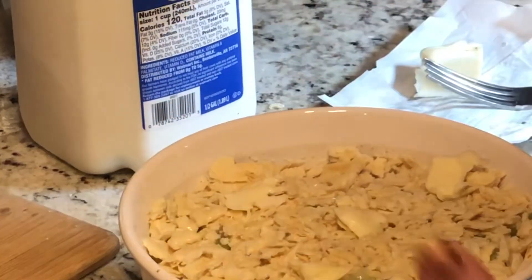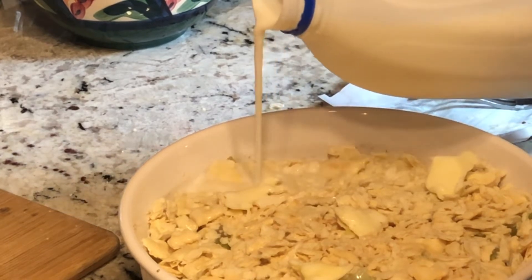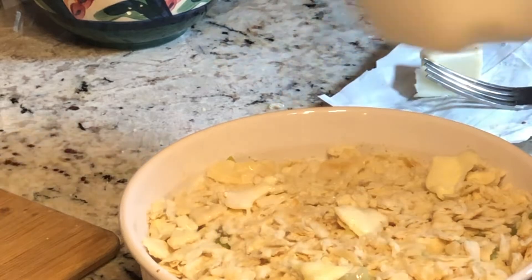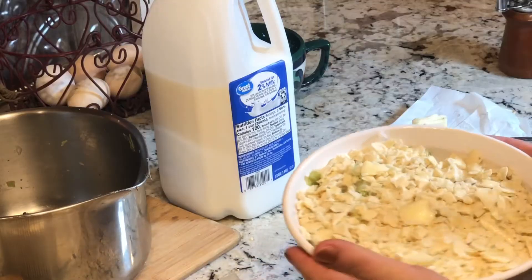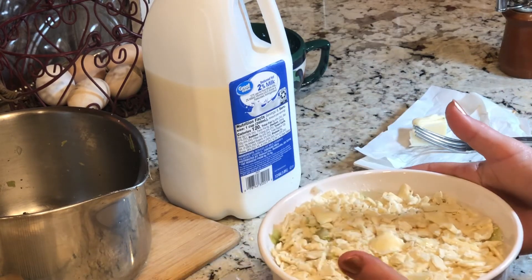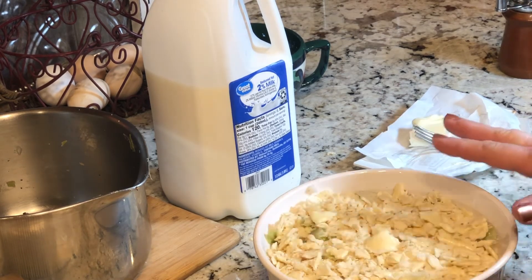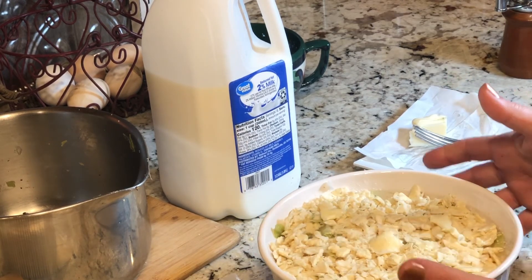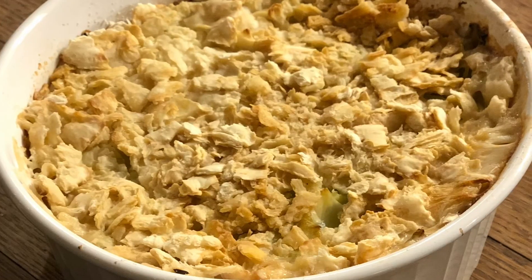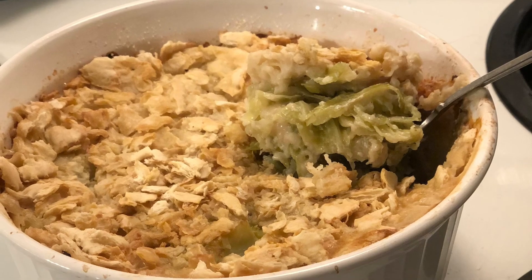Looks like we're going to need a little smidge more. Depending on how much cabbage you've cooked and the shape of your pan, your milk quantities will vary. This is ready. We're going to pop this in a 350-degree oven for about 35 to 45 minutes. You'll know it's done when the top is nice and golden brown and when you tilt the dish you're not going to see any liquid.